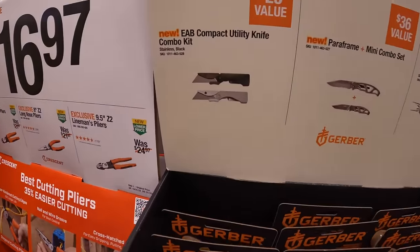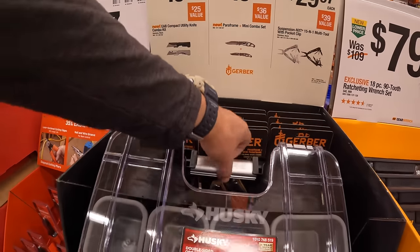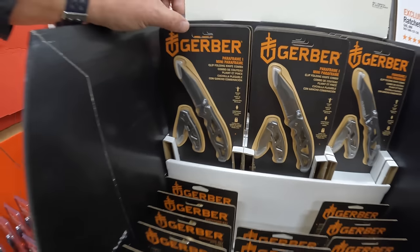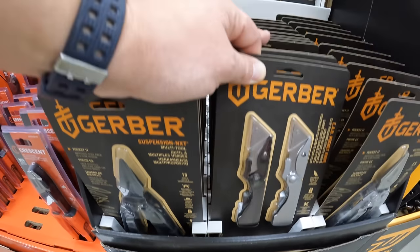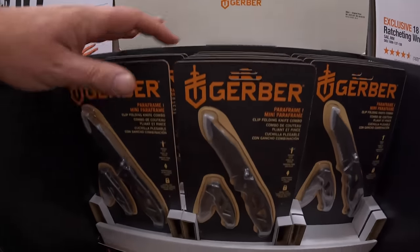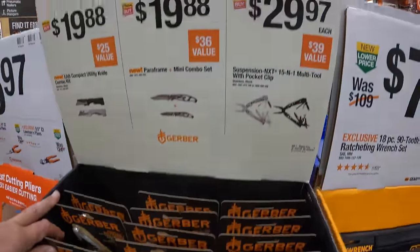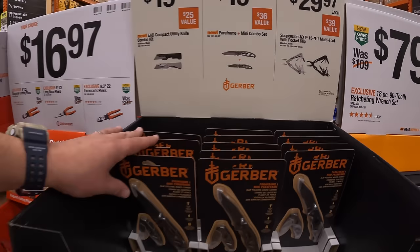$19.88 for the EAB Compact Utility Knife combo kit. Also $19.88 for the Mini Combo Paraframe combo set.